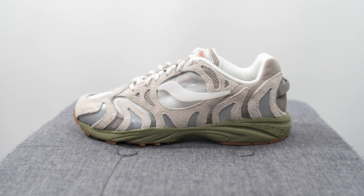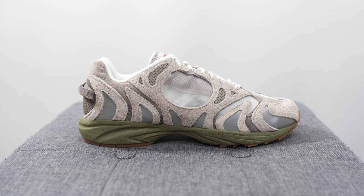These originally retailed for $160 US dollars or $210 here in Canada, and the official colorway for this shoe according to the box is simply just gray.